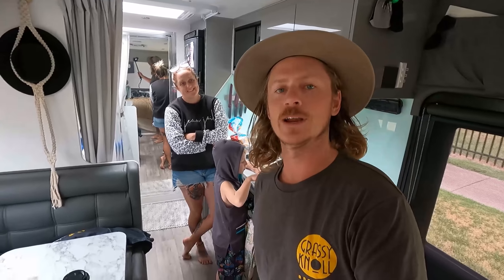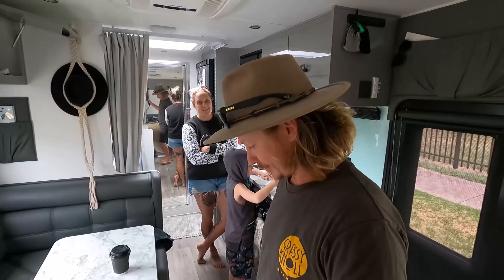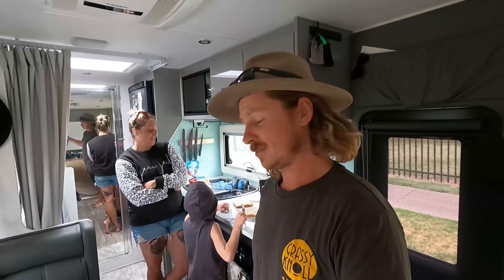We'll have some lunch and then we're hitting the road towards Geelong. We were going to Torquay but there's a festival or concert on this weekend and every single place is booked out. The closest we could get in was Geelong. It's actually our very first en-suite powered site — not because we need it, but it was the only one left. We may as well have a shower in it. I'm actually a bit excited to have a real shower!